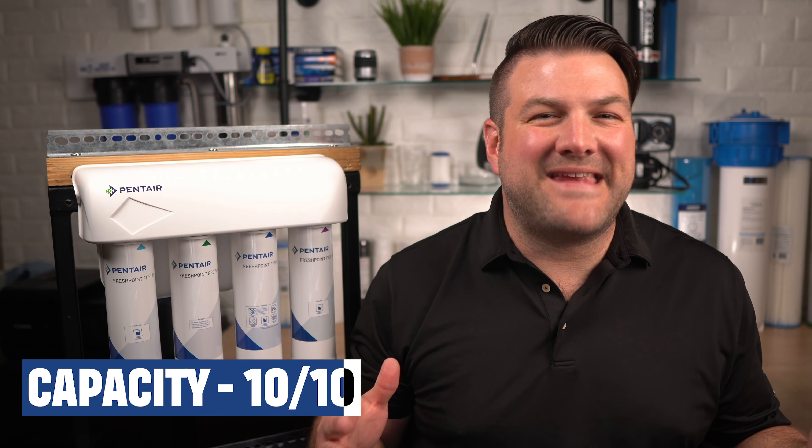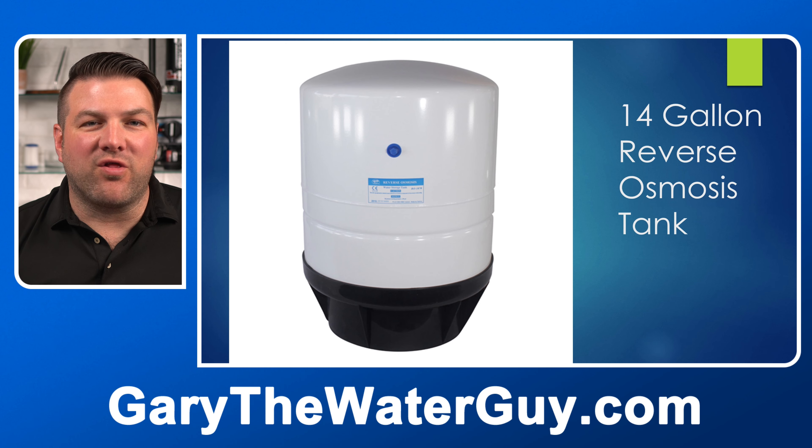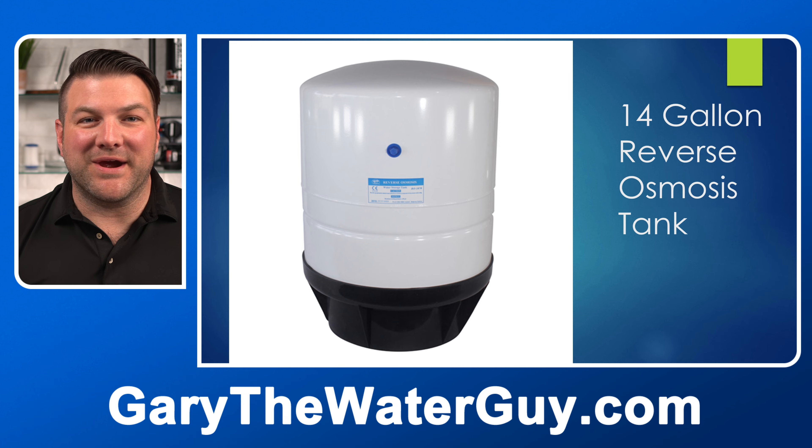Capacity — we give it 10 out of 10. Its capacity is somewhat limited by its tank size, but we've never had a complaint about the tank being too small. If your water has a total dissolved solids TDS of under 2,000 ppm and there are six or fewer people in your household, you'll get great performance from this RO. If there are more than six people, just add the larger 14-gallon RO storage tank available here.